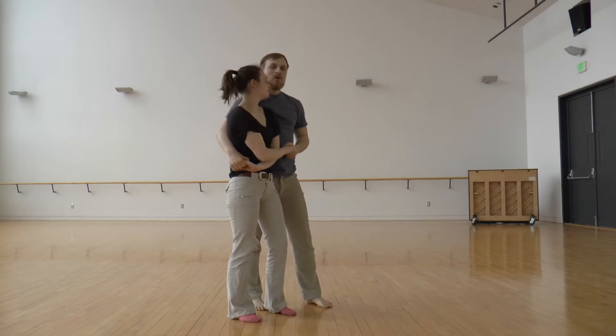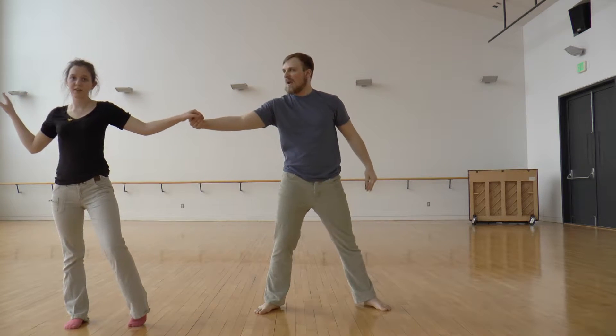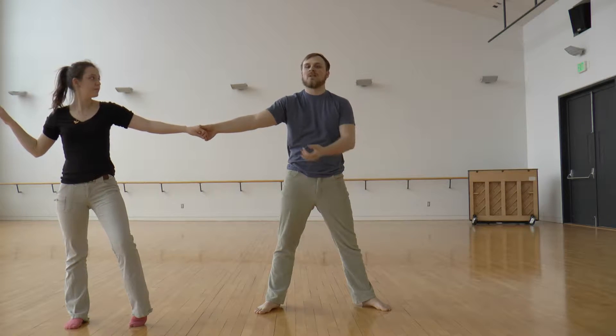So we cuddle in, and then we bump her out. And then this space is really important because we need the space to be able to pull her and create momentum.